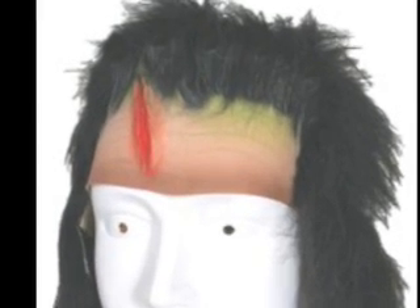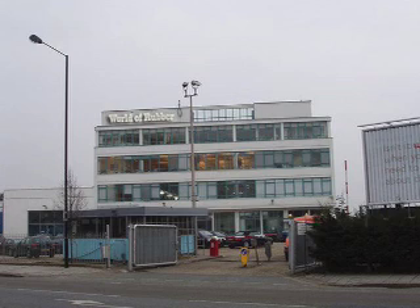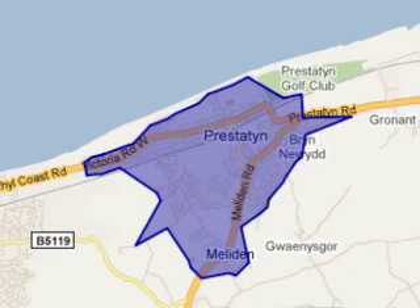The Alan Hanson Rubber Forehead Unit. Available now from World of Rubber Foreheads, just outside Pristatin.